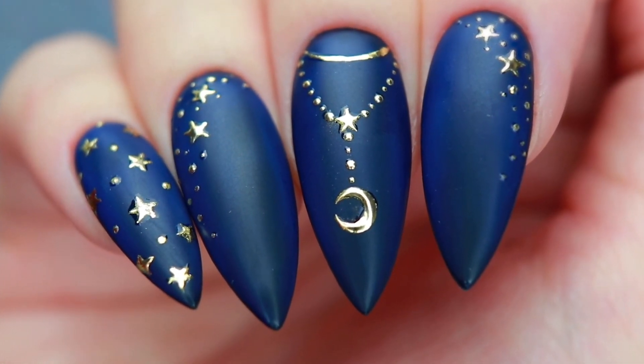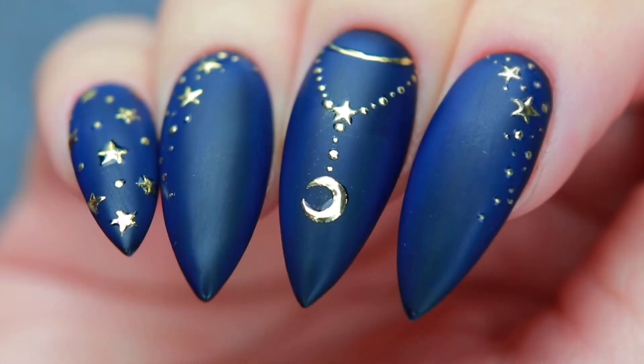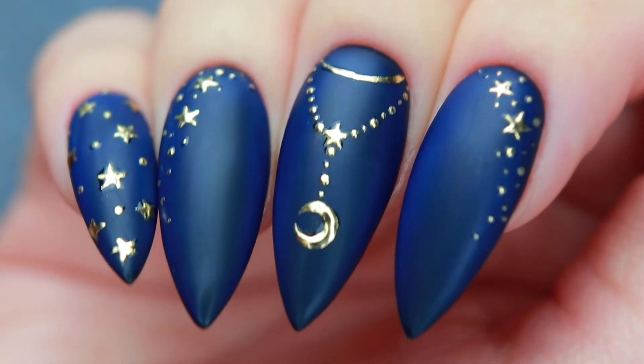Hi guys! In today's video, I'll be showing you how I created this moon and stars nail art. I hope you enjoy!